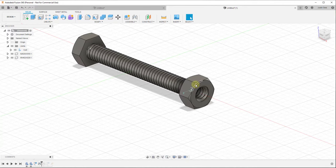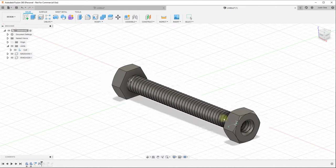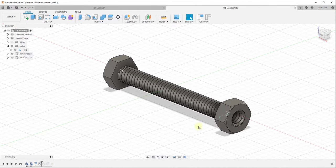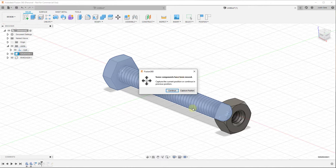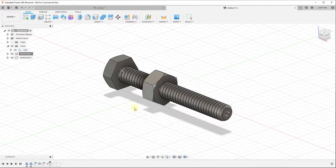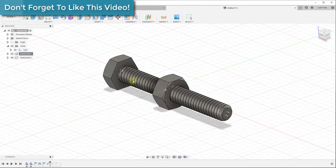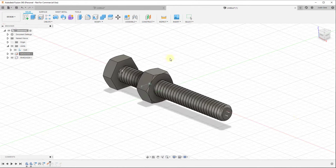We click OK, and we've defined a joint between the two objects. There are two problems: first, if I click and drag, the whole thing moves together because we haven't told Fusion 360 that something needs to stay fixed. To simulate this movement, we want the bolt to stay still. We can right-click on the bolt in the browser and click ground. After grounding it and capturing position, when you move the nut, the bolt isn't moving - only the nut moves, and you can spin it as well as move it along the axis.